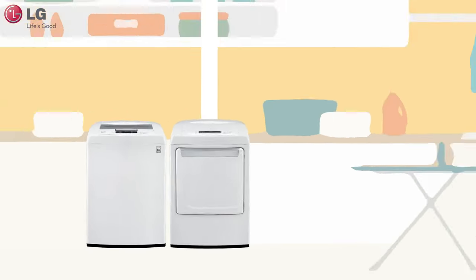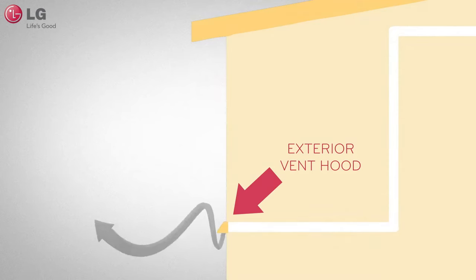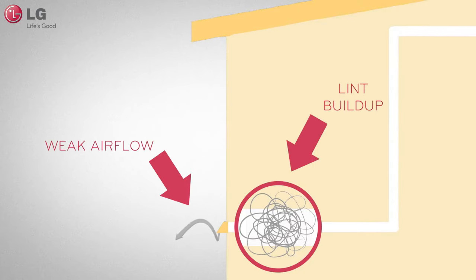Here are a few possible solutions. Make sure that your lint filter is clean and free of any blockages. Check the outside dryer vent while the dryer is in operation to make sure that there is a strong airflow. If there is no airflow or if the airflow is weak, then you may have a restriction that needs to be removed.